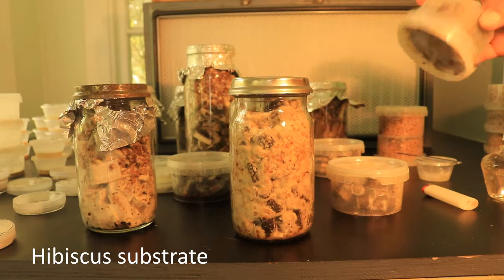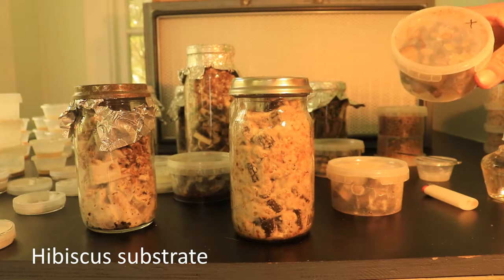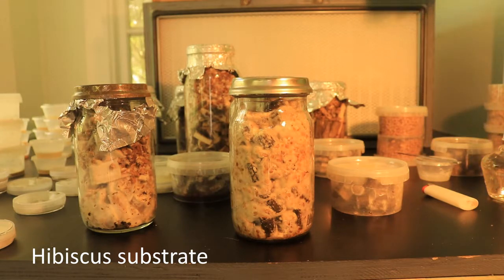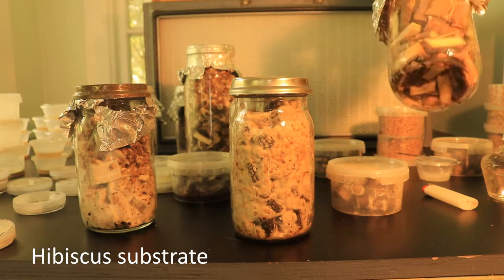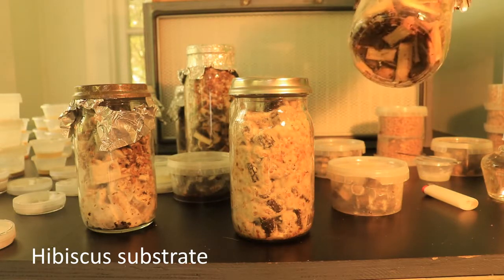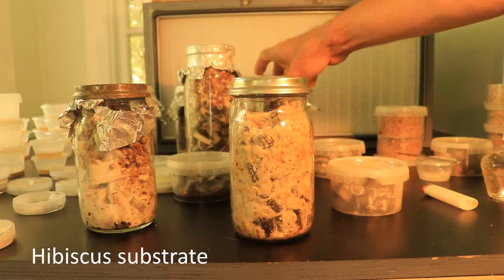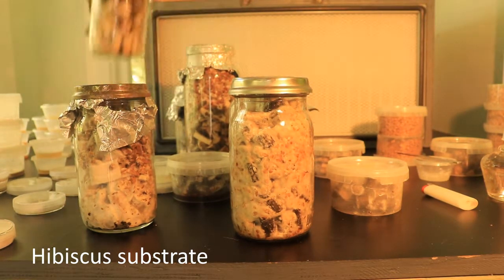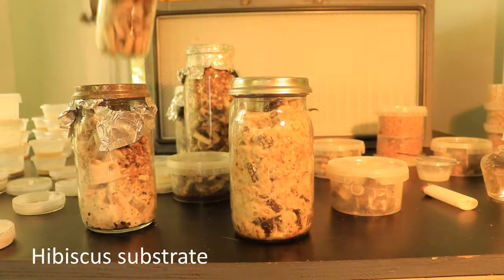I tried a type of zarula but the hibiscus had a bit too much moisture — I think some water from the pressure cooker got in, so I'm not sure that one will work. I'm also trying the big white parasols, Macrolepiota dolichola, though the culture has been sitting around for a while so we'll see. I've also got a couple of really tasty native chlorotis from the mountains, which should be all right.